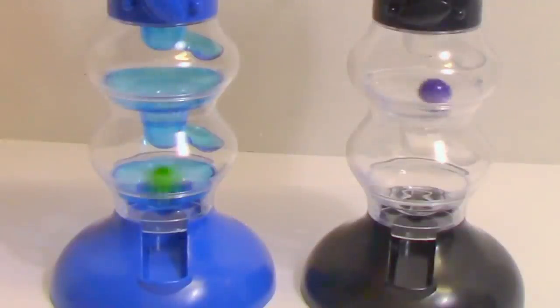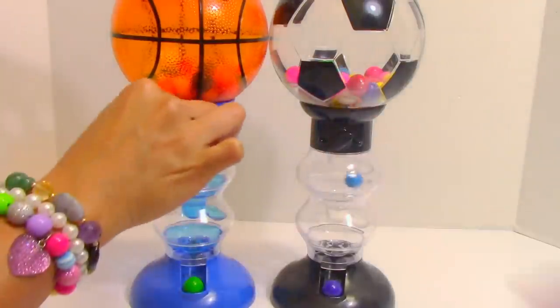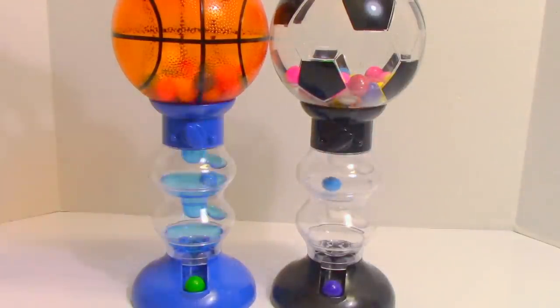I got a green! I got a purple! Wow, it's swirling! It looks so cool! I got a blue! Also a blue! Shall we try again? Yeah!